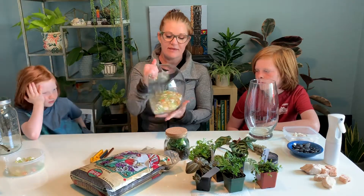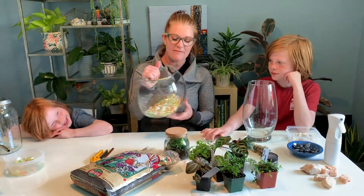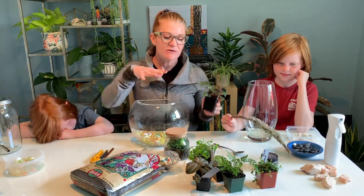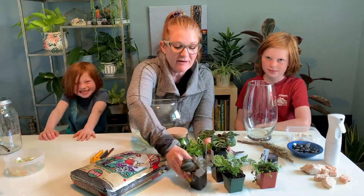We found this half fish bowl that River liked — it already had colored marbles in it — and River is going to use it for his terrarium. Depending on the size and shape of your container, that will really determine what types of plants you can use in your terrarium.